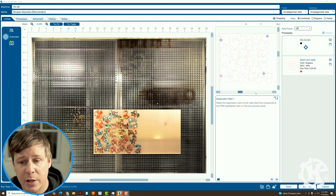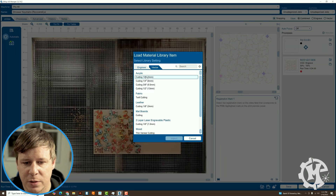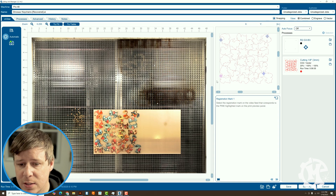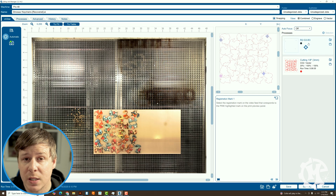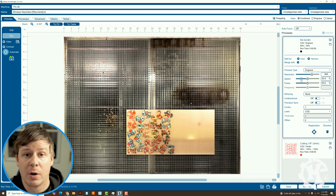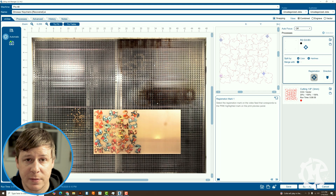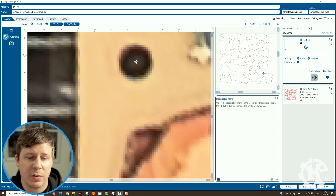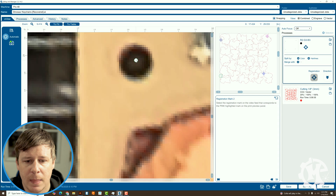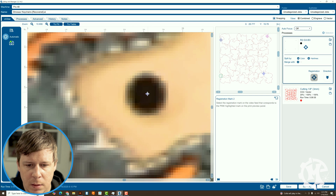I have the job loaded through the job manager. First, what I'm going to do is actually change the red, which is going to be my cut, to the vector operation for cutting eighth inch acrylic, because that is what it is printed onto. And then for the black dots, I'm going to click on this, click on registration, which is this extra bar you see. If I unclick that, that bar will go away. So make sure you click registration. And then down here it'll say registration mark one — select the registration mark on the video that corresponds to the pink. So this is going to be the bottom left. So I'm going to zoom in here on the bottom left, let it resolve its pixelation a little bit, and then click, and then go up to the top right, zoom in there and click.